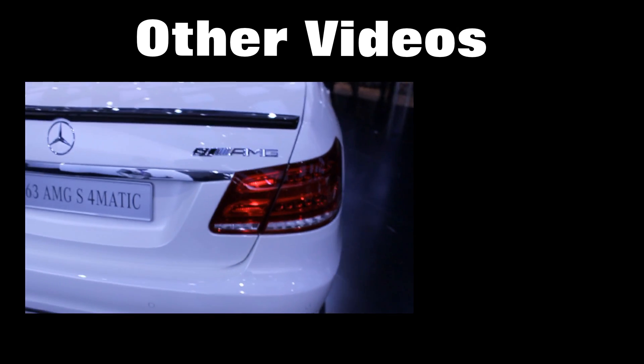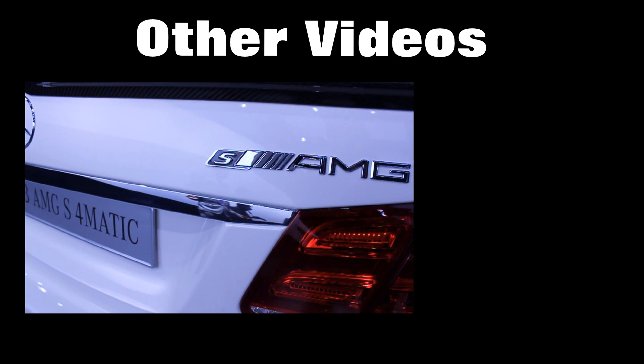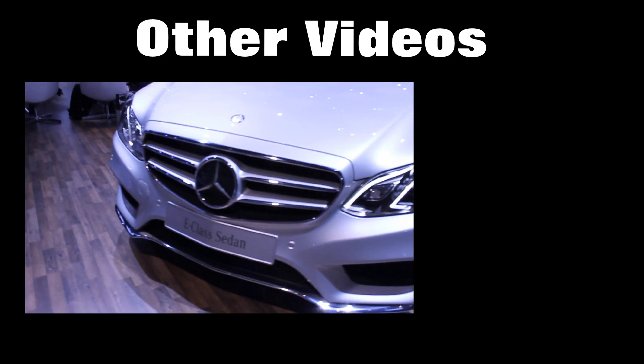Here's the exterior of the car. There's an AMG badge right there — this is new. It has an S AMG. This is the 2014 Mercedes-Benz E-Class. It comes in several variants with different engine choices.